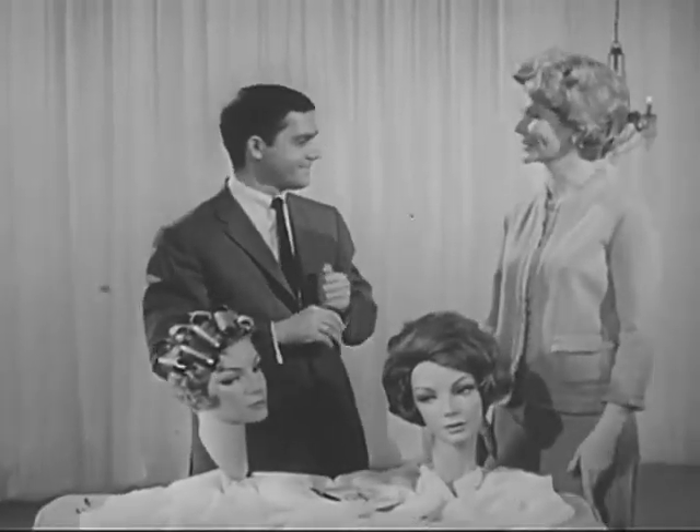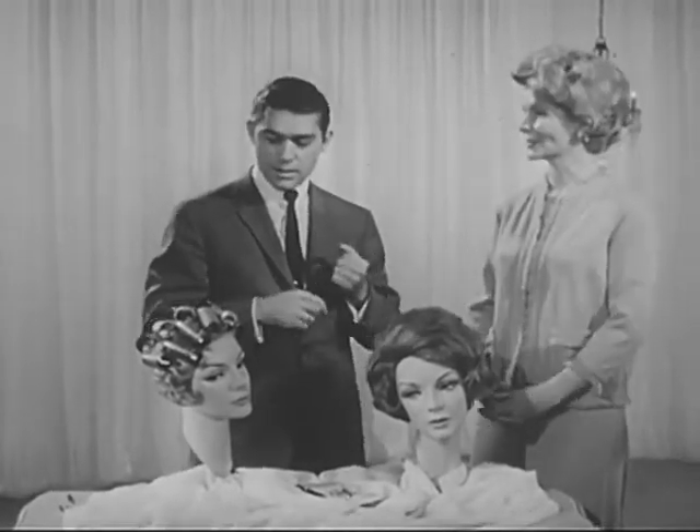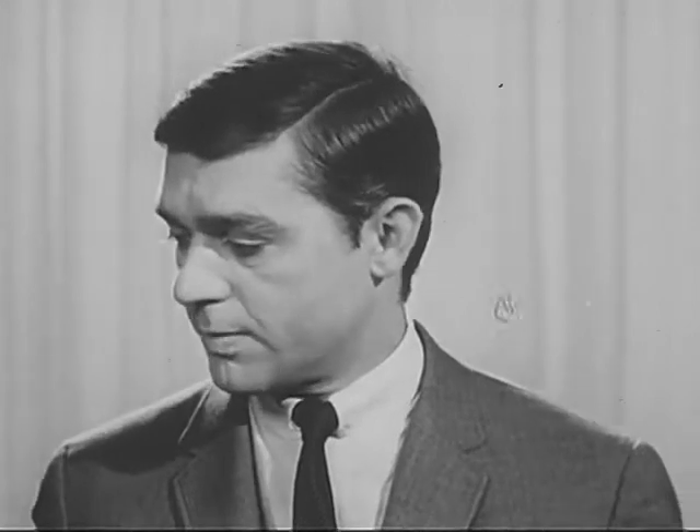Hello, Loretta. It's a pleasure to have you with us. Thank you, it's nice being here. What are you going to talk to us about today? Well, we're going to go into three areas today: one is the roller arrangement, the brush-out, and the permanent underneath.